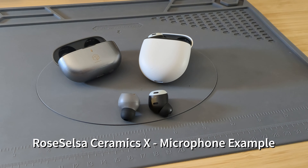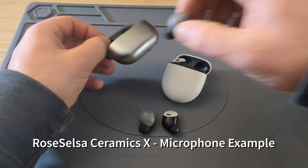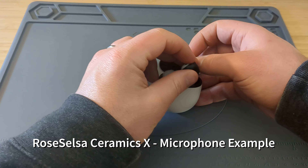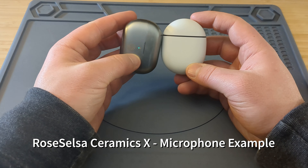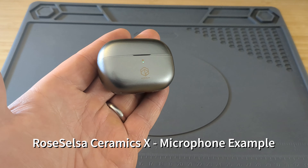I've switched over to the Roselsa Ceramics X microphone to give you an example of how it sounds. I really like these earbuds actually. I like the fit — I think they're very ergonomic, and even though they don't have a stem, I do think the touch controls are pretty good. The size is almost exactly the same as the AirPods Pro case or the Pixel Buds Pro case.